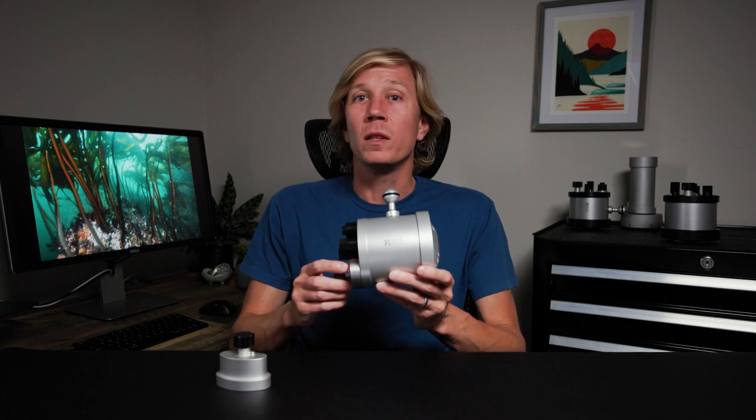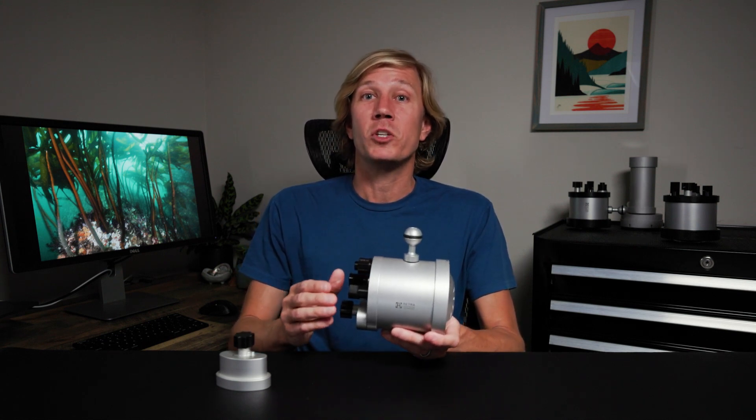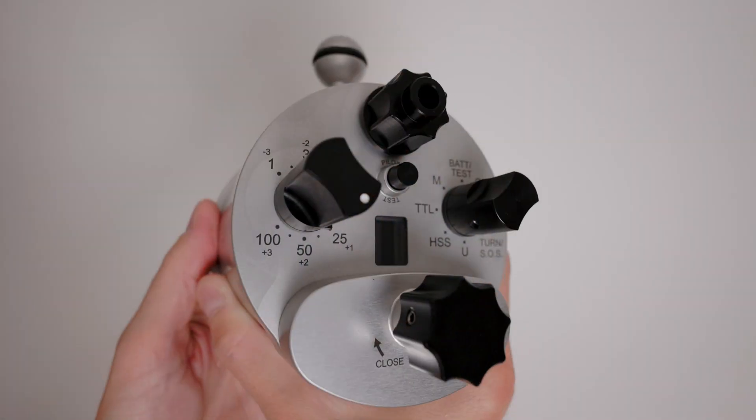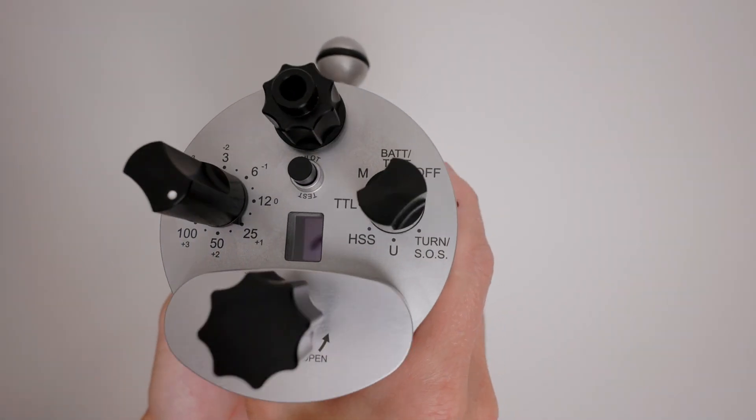One of the things I love about Retro strobes is that you can tell that they listen to advice from real-world underwater photographers. It shows up in the design, in the features, and in the ergonomics.